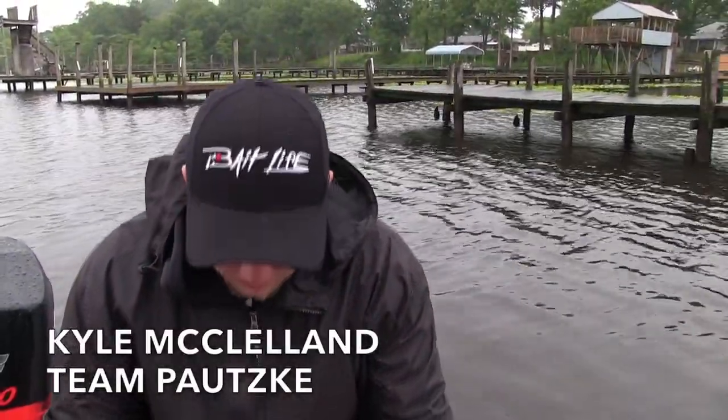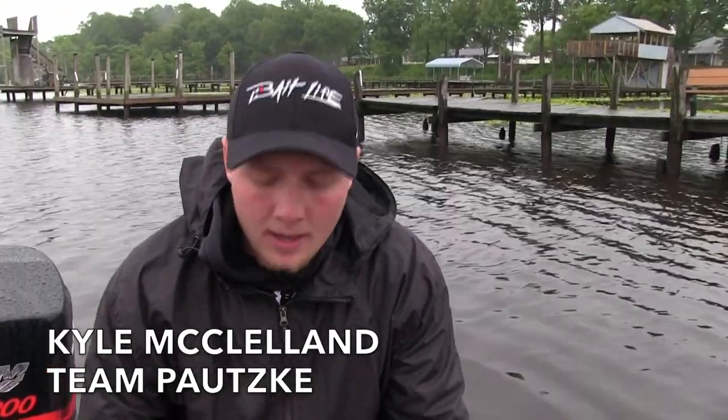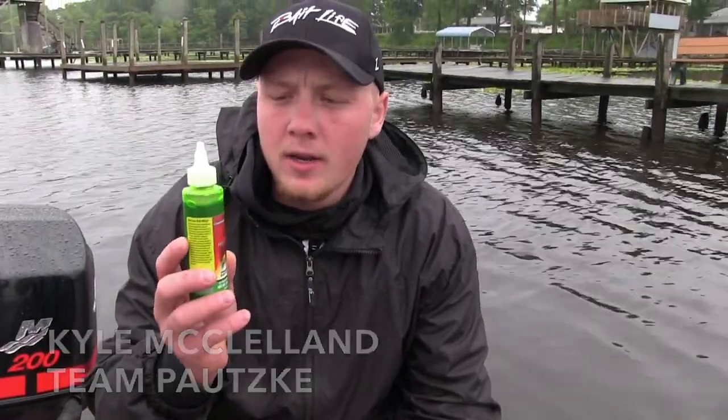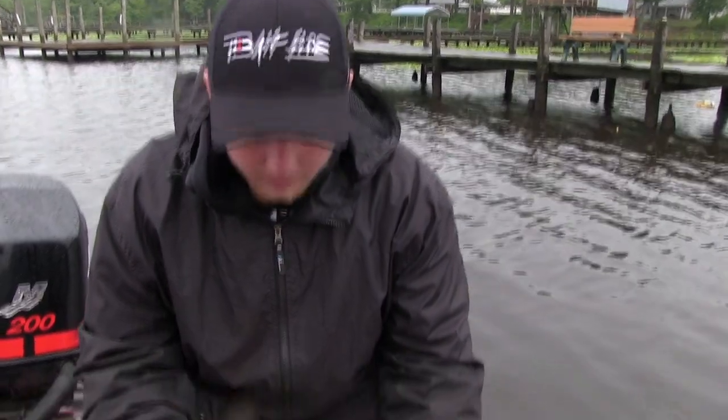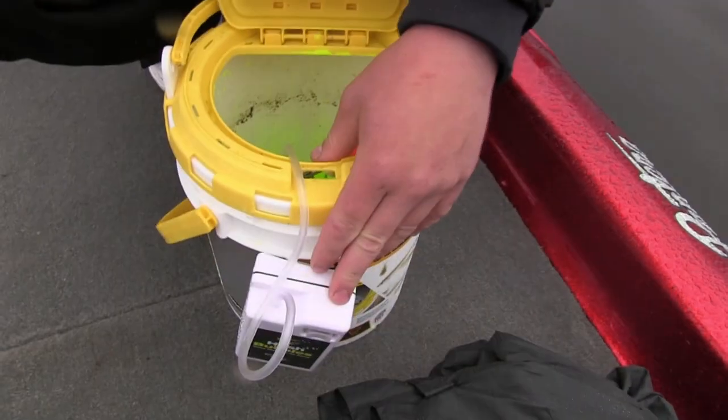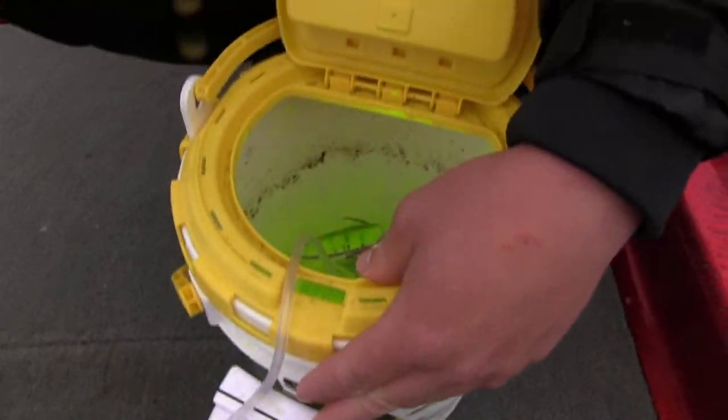We're getting ready to dye up some live baits. So what we got here, we got 16 ounces of water in the bucket. I'm going to add one bottle of fire dye to the 16 ounces of water. It's important not to use too much water or else the minnows just won't take the dye. Important step — make sure you have the aerator on them. If you don't have the aerator on them, they're going to die quick.